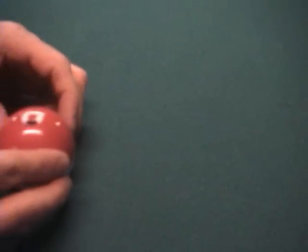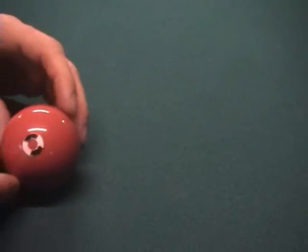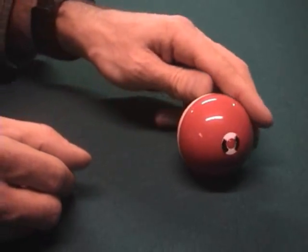After the stun converts to forward roll, the left spin will be mostly retained — very little is lost. So the ball will continue on its path this way, rolling with side spin only, and stay in this orientation for the rest of the shot.